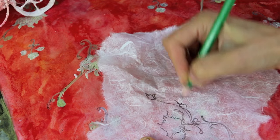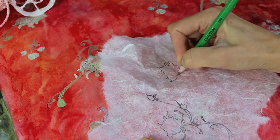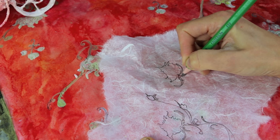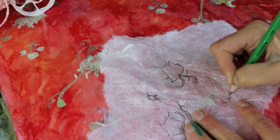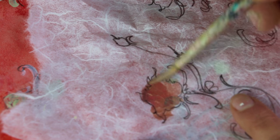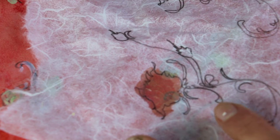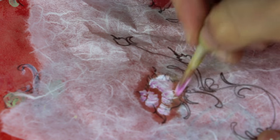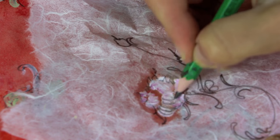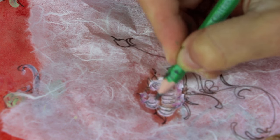J'utilise uniquement du papier murier blanc car j'aime le teinter avec mes propres couleurs et pouvoir ainsi dessiner et peindre toutes sortes de motifs, mais vous pouvez le trouver dans le commerce de toutes les couleurs. Vous trouverez ci-dessous un lien vers le site de mes ateliers en ligne où j'ai répertorié les différents sites qui le vendent sur internet. Je vous donne aussi la description exacte du murier que j'utilise car il existe en de nombreuses épaisseurs et différentes couleurs.